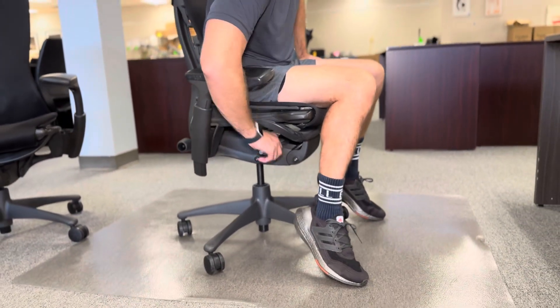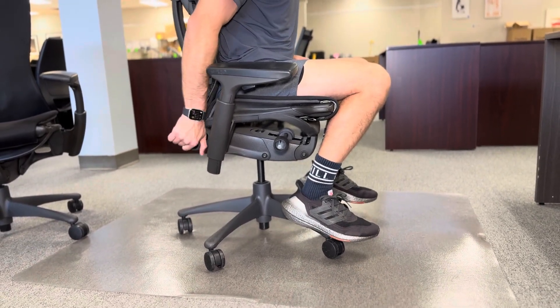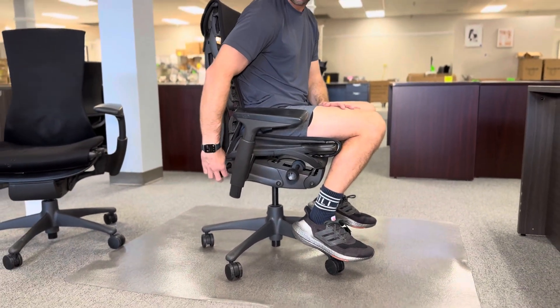This is the tension knob for your recline. Then you have a second knob right here that adjusts the angle of the back, so you can bring the angle up a little bit or recline it a little bit further back.